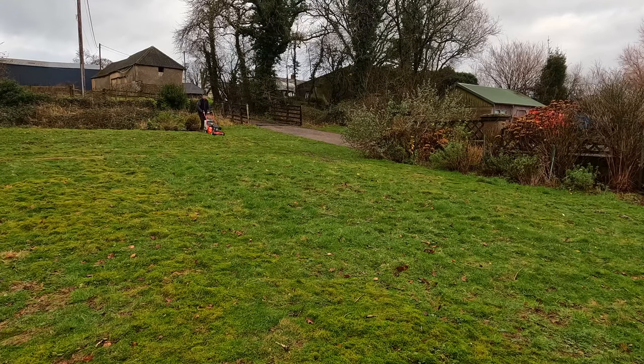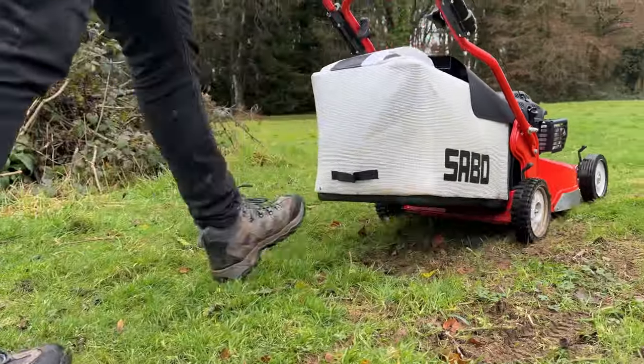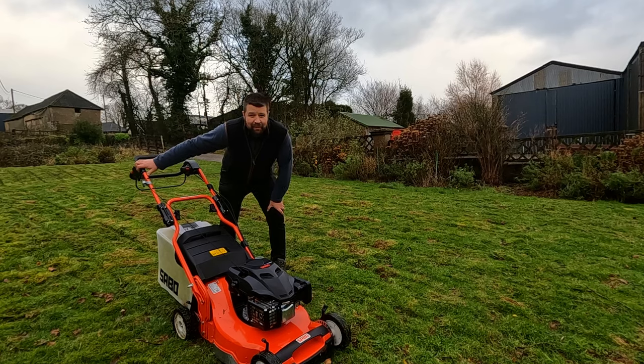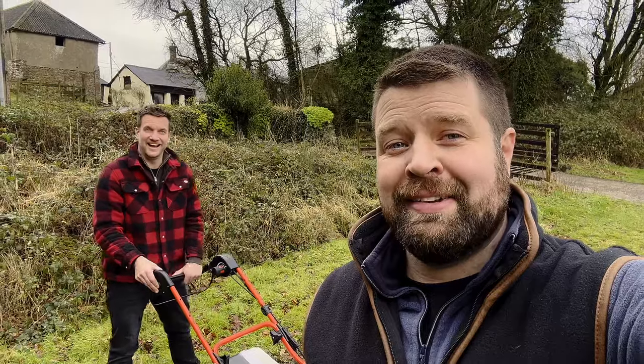We have split the lawn into two areas. Josh is going to do the first area with the petrol Yamaha-engine mower and then I'm going to do the second half with the EGO-powered Sabo mower. We started this video when it was sunny and it is now raining — that didn't last very long. Josh has nearly got a full grass bag, so once it's full we're going to weigh it and then do the same with the battery mower.